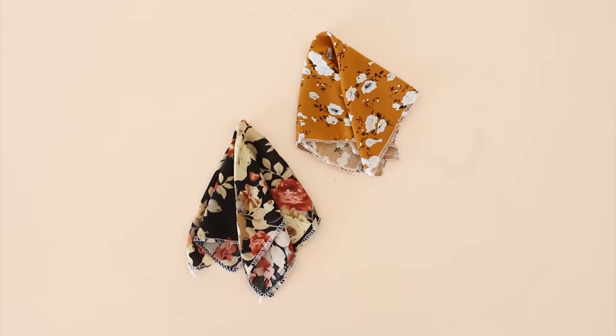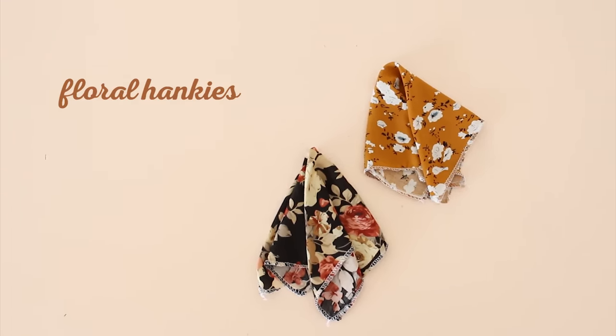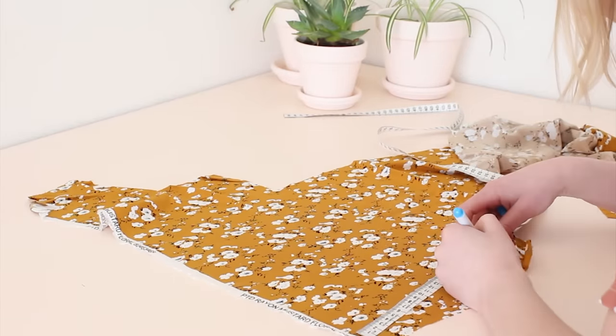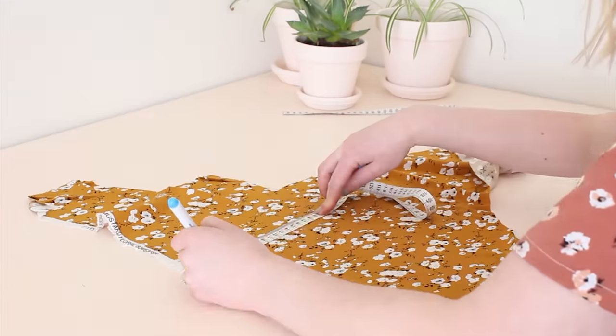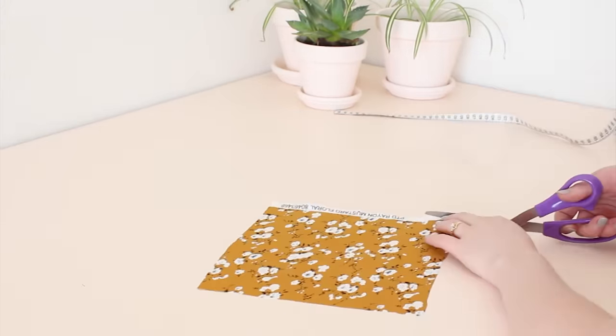And now for the last project: floral hankies. These are so quick and easy to make, but you'll need an overlocker to make these cute hankies. Start by cutting out a 22 by 22 centimeter square of fabric. It doesn't have to be floral, but floral fabric does make for a really cute hanky.